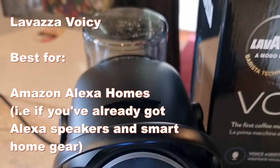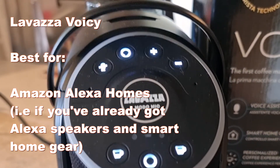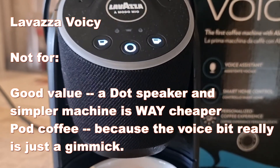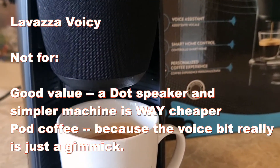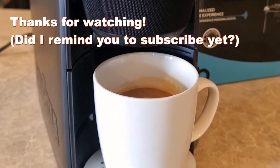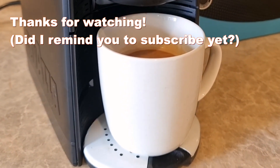So who's this best for? Honestly, if you're already living in an Alexa-enabled household and you already wanted a pod machine, then I think there is some viability to adding this in place of having another speaker. Bear in mind though that things like the Amazon Echo Dot often go for ridiculously small sums of money, and you could buy a cheaper, pretty much identical machine and a Dot and have both at the same time. Anyway, that's my take on the Lavazza Voicy. Let me know what you think, let me know if you've got any questions, and as always, thanks for watching — don't forget to hit like and subscribe.